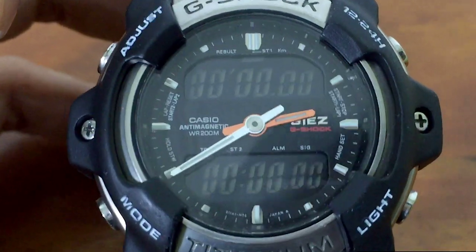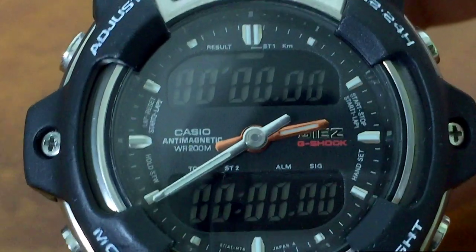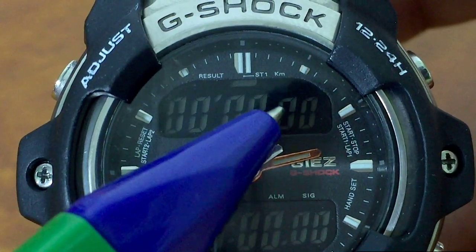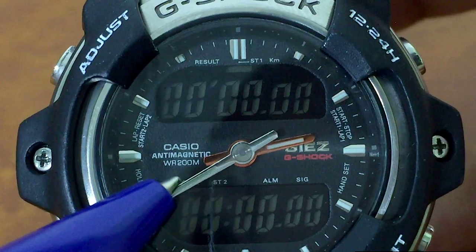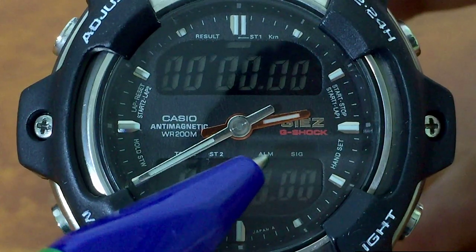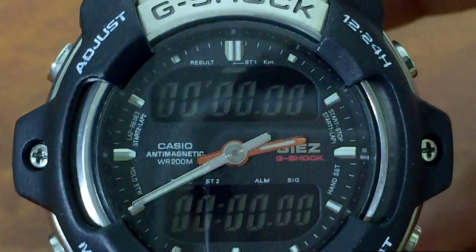Let me zoom in to show you all the tiny writings on the dial. We're looking at 'Result' — this is the result mode for calculating speed in kilometers. Stopwatch number one is up here; this watch has two stopwatches. Stopwatch number two is down here, and we have 'Total' on this side, which stands for total lap time. This will be alarm or signal on. This button and this button are for lap time or reset, start/stop and all that.